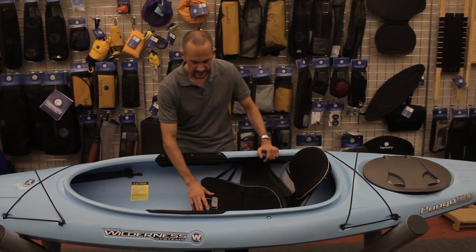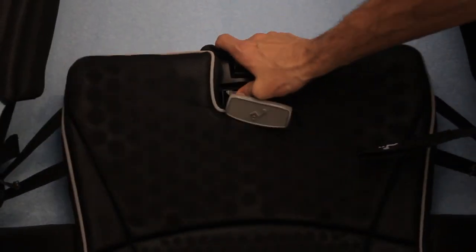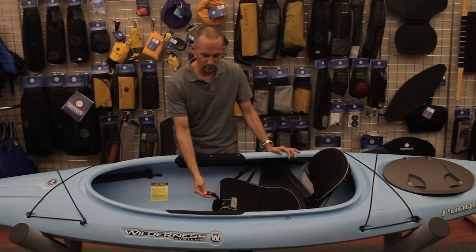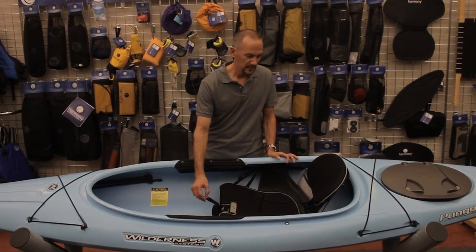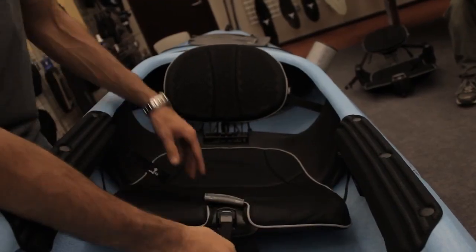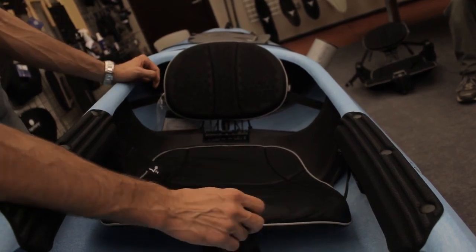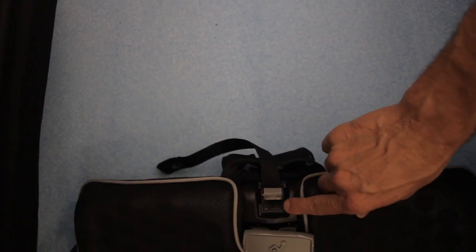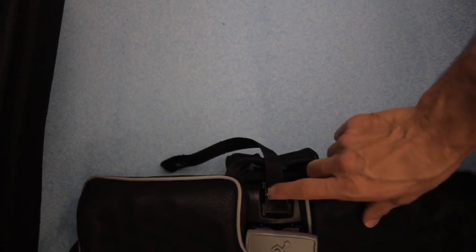For instance, the leg lifter now has a simple, easy to pull handle that pulls and raises the leg lifter. The backrest now utilizes a nice web strap — an icon showing that by pulling the strap, the backrest will lower. Lowering the backrest gets it down for lower back support, or by releasing the lever, raises the backrest and allows you to recline it for casual paddling or relaxation.